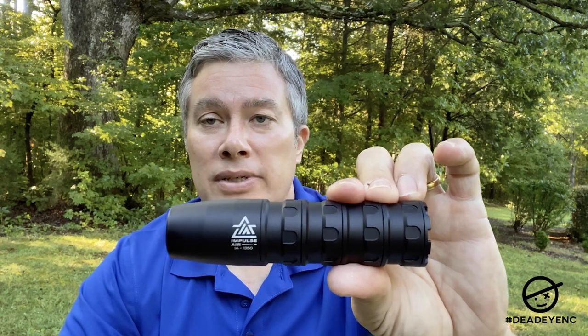My number one concern was accuracy — there's no way I'm using this if it makes my groups open up. So I did quite a bit of testing, shooting about 500 pellets through it, with and without the moderator. I was also testing some other pellets at the time. I'm thankful to say the accuracy was not affected at all — my groups did not change with the moderator on.